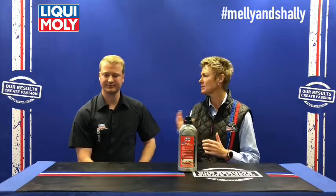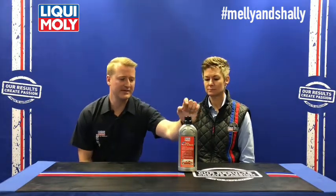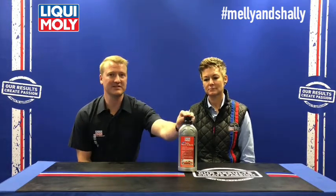Let's start with the quick process on how to use this product. You mix it with water — you'll see this little cap, which is 30 milliliters, and that is sufficient for 10 liters of water. I prefer to always use warm water so that whatever stains are on the car you can remove them much easier than with cold water.